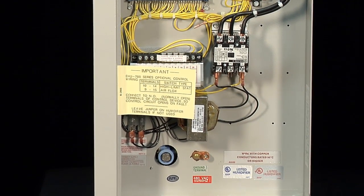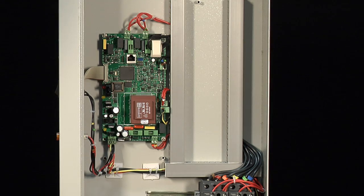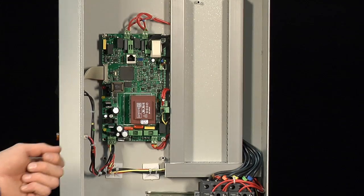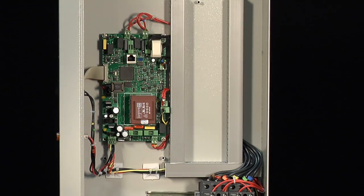We have completely upgraded all the electronics in the EHU-800. As you can see with the EHU-800, we have simplified our electronics, starting with the main PCB board. We have integrated the current transformer onto the board.